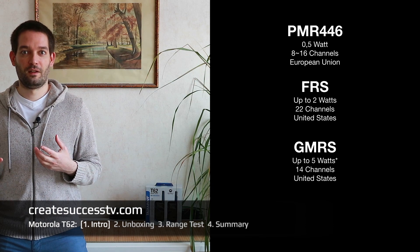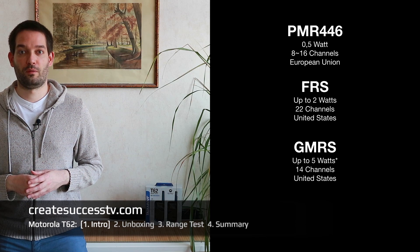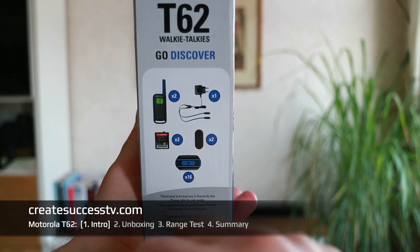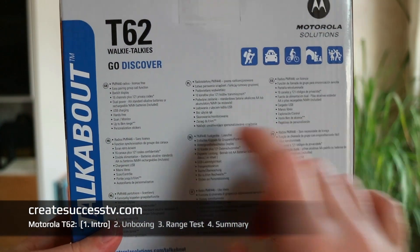If you're located in the States, you're welcome to watch this as well, but GMRs or FMRs would be more what you're probably looking for. I'm quickly going to unbox these T62s and show you a few close-up shots of the radio, charge them up, and then we are already ready for the range test.